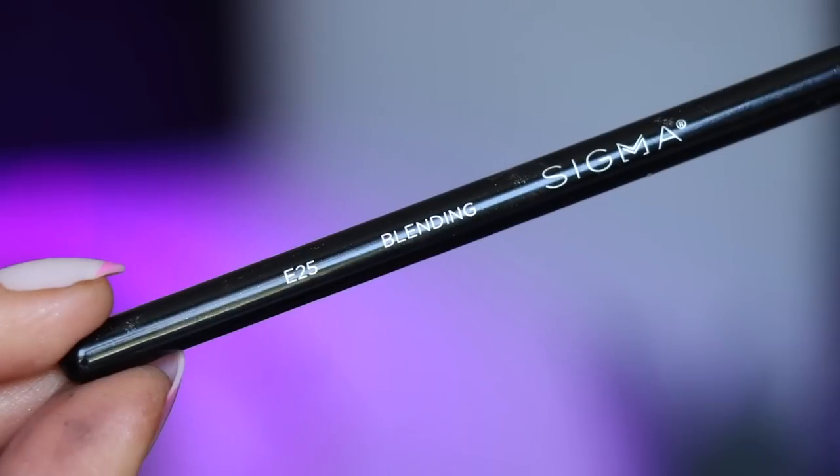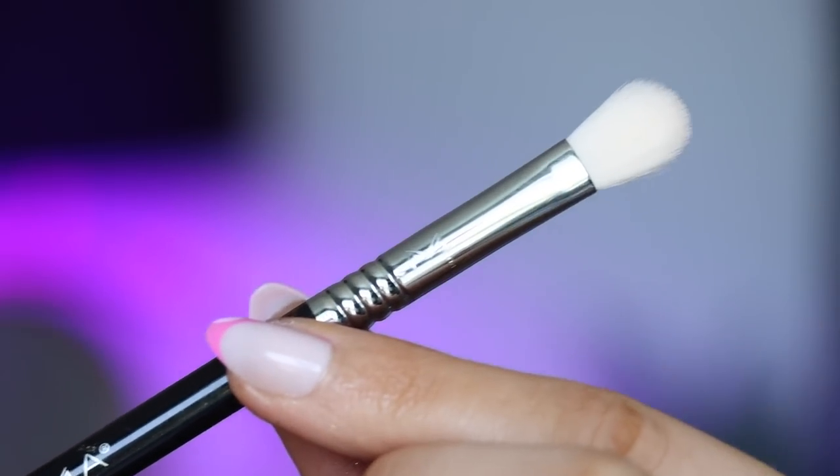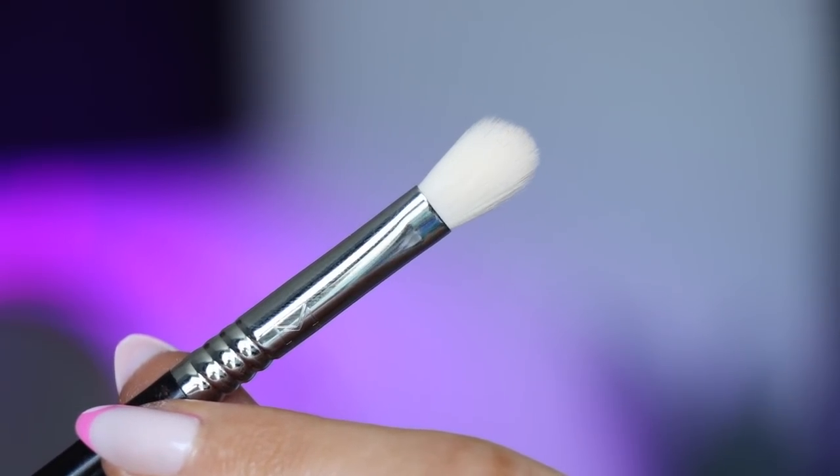For my one eyeshadow brush I'm using the Sigma E25. This is the one brush that I think everyone needs in their collection. If you're new to eyeshadow and want to build up your brush collection, this is the one to start with. This brush does a great job at applying and blending out eyeshadow. It has a flat side so you can tap on shadow, and you can use the tip to blend in smaller areas.